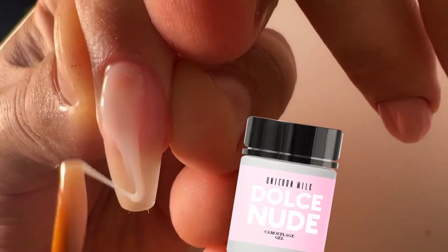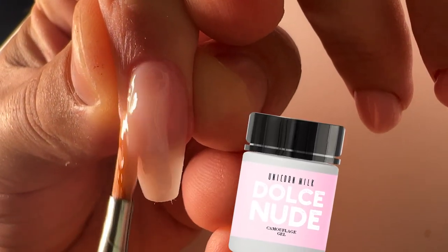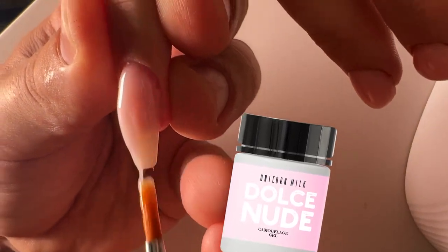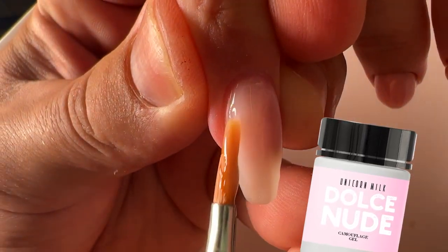Practically white. But for those clients who prefer a light pinkish tone on their baby boomer nails, this gel would be suitable.